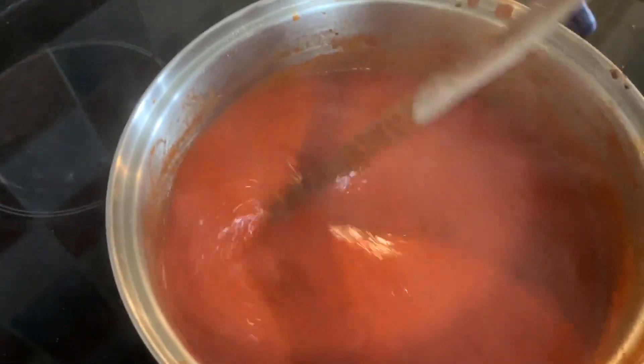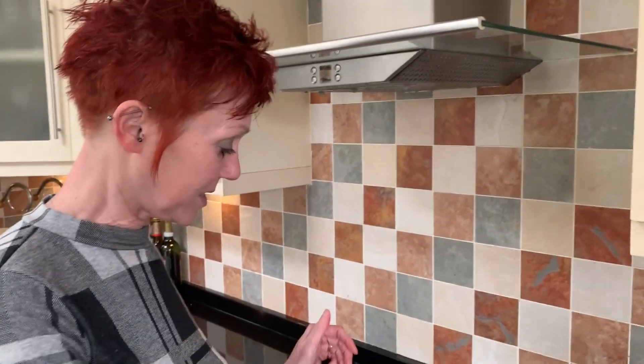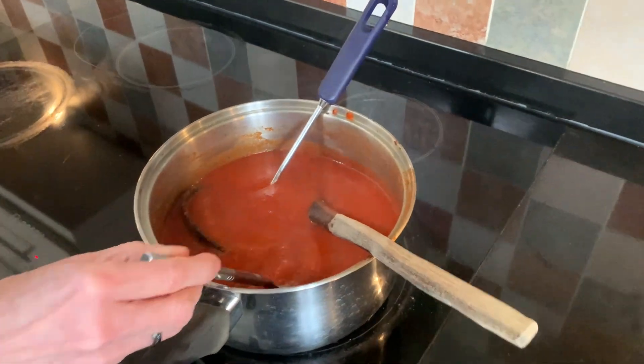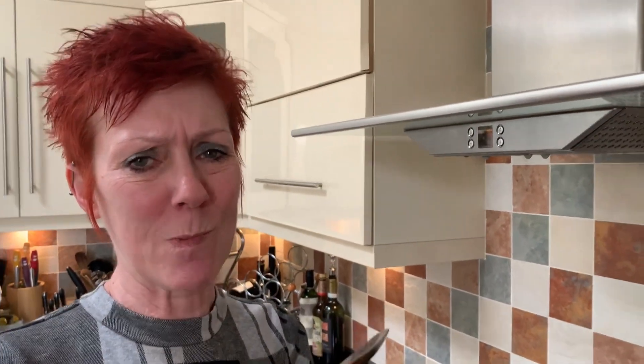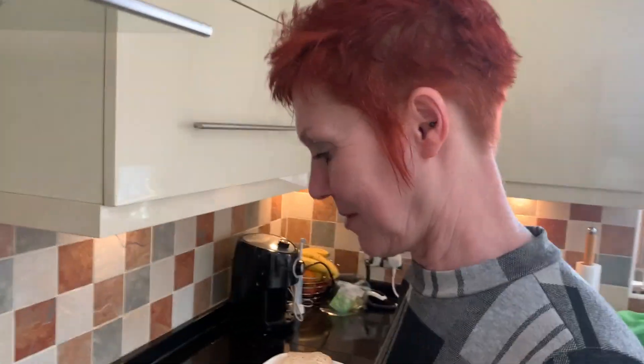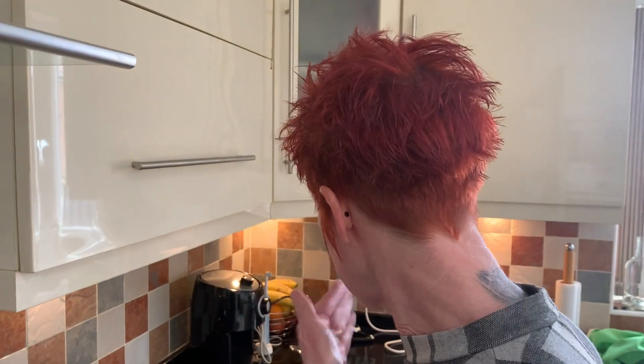We've turned it right down and put it on for another 10 minutes, just so the peppers warm up and everything blends together. Now I'm going to taste it - oh, it is so tasty! Such a simple but really, really tasty soup.